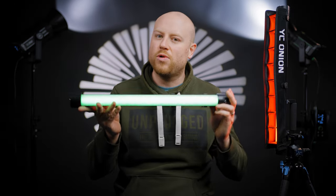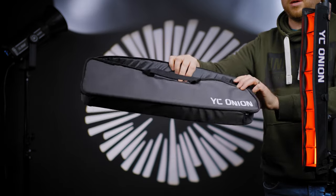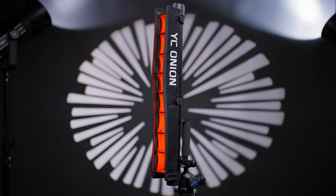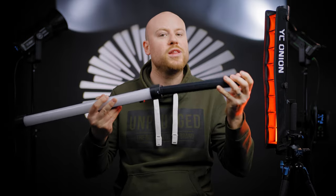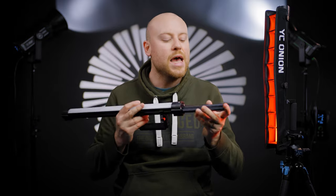Let's get straight to the unboxing and understand what you get with this Energy Tube 60 Pro light. You get a YC-Onion soft shell bag to store all the items, the YC-Onion tube light, a handle stand attachment, a small barn door, an instruction manual, and a power cord adapter for charging your battery. This tube light has an actual removable battery, so you can replace it with a fresh one and keep going when you don't have a wall plug or electricity in the field. The full power of this light will last for up to 80 minutes with one battery pack.